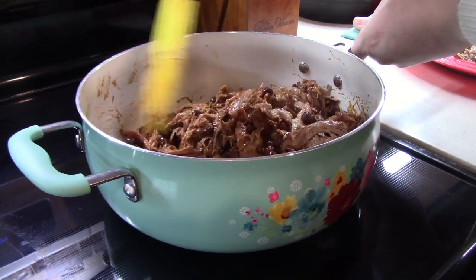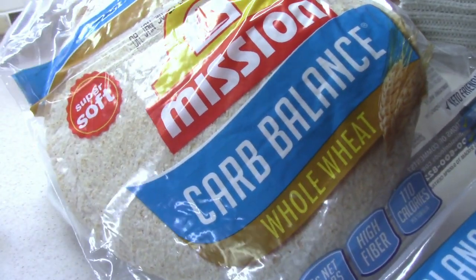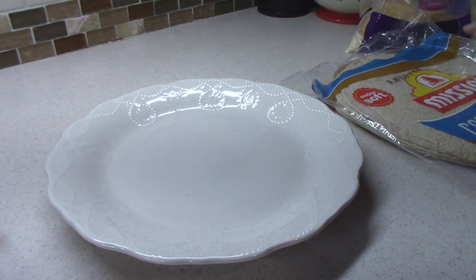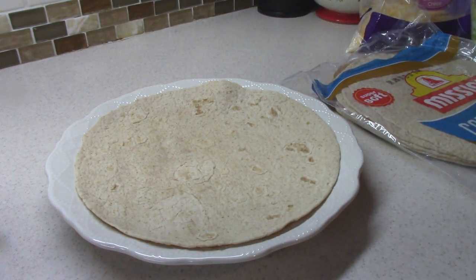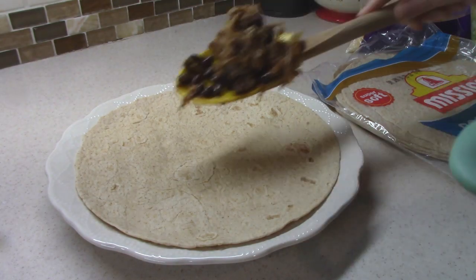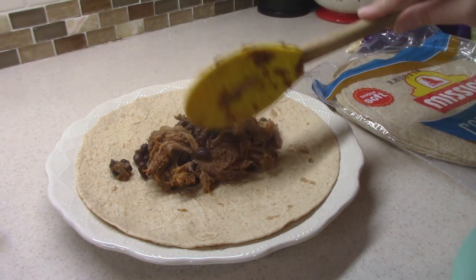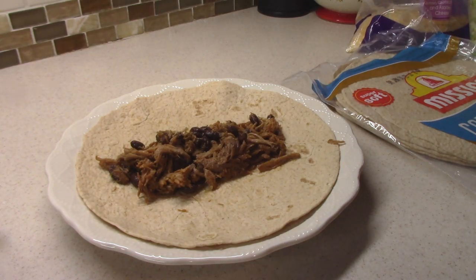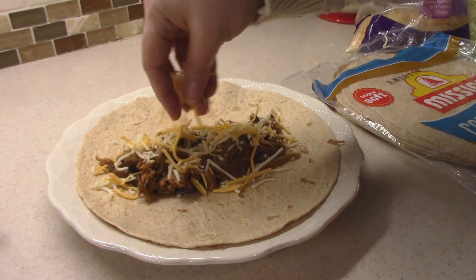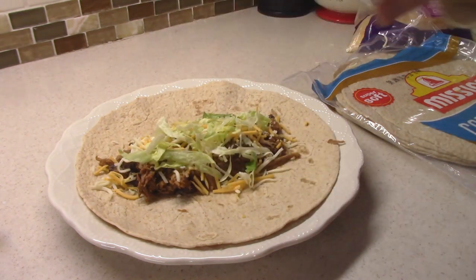We're going to let it sit on the stove for just a few minutes to make sure those beans get warmed up. For my burritos I'm using some Mission carb balance whole wheat tortillas — this was the first time I've actually seen the whole wheat tortillas in my grocery store, so I was excited about that. In my tortilla I'm going to take some of our taco pork mixture with the black beans and put that right in the middle, then add some fiesta blend cheese on top.